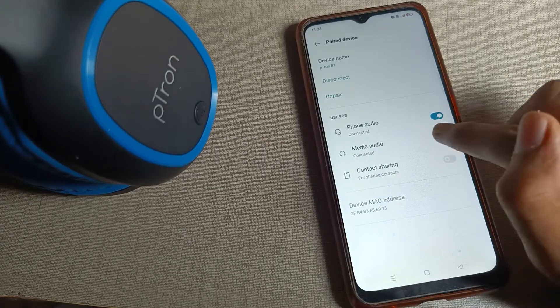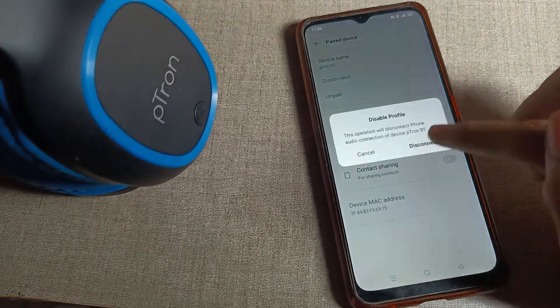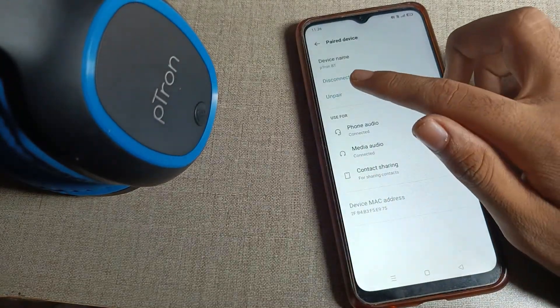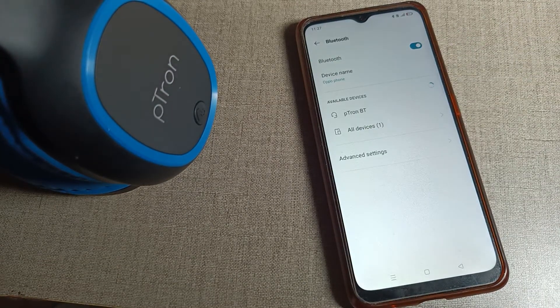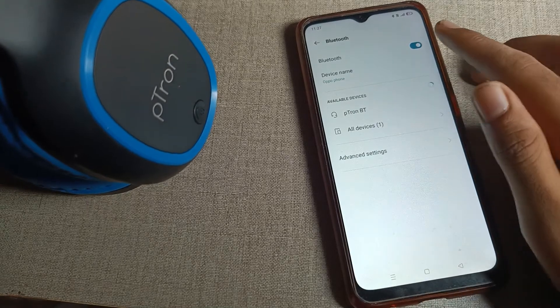You can see your 'Use for Call' settings, such as phone audio options, which you can turn on or off from here. You will also see the unpair option — tap on it and your Bluetooth headphone will be unpaired from your phone. Once unpaired, you cannot use it until you pair it again.